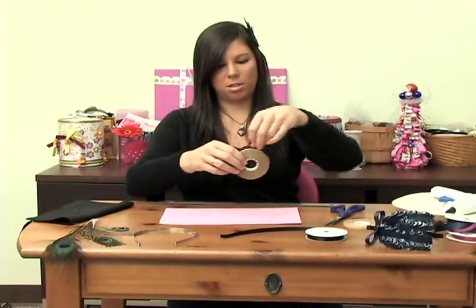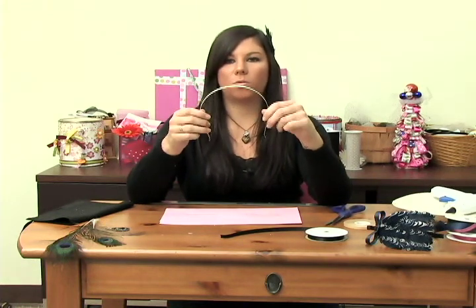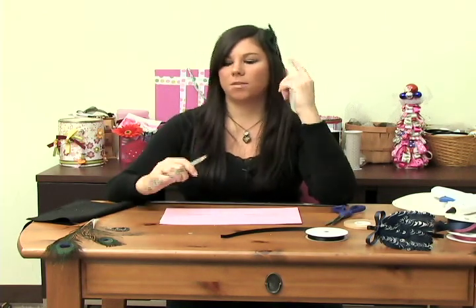With that said, let's get this party started. The first thing you do is get a quarter-inch metal headband. These are really great — they're really light, you can barely even feel it in your head. It's going to blend really nicely into the hair so you don't see a big, huge headband sticking out. You're going to see the feathers instead.